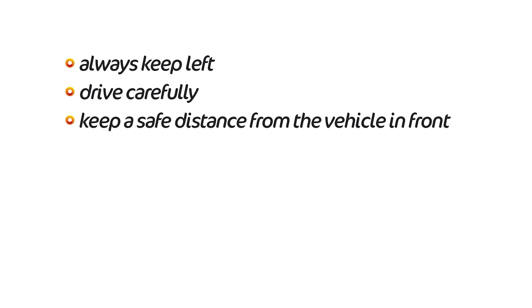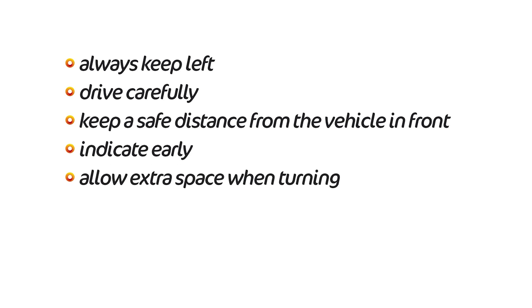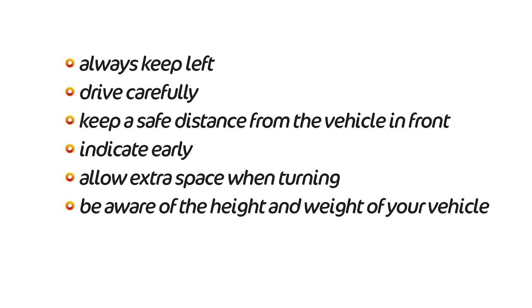Always keep left. Drive carefully. Keep a safe distance from the vehicle in front. Indicate early. Allow extra space when turning. Be aware of the height and weight of your vehicle. Take regular rest breaks.